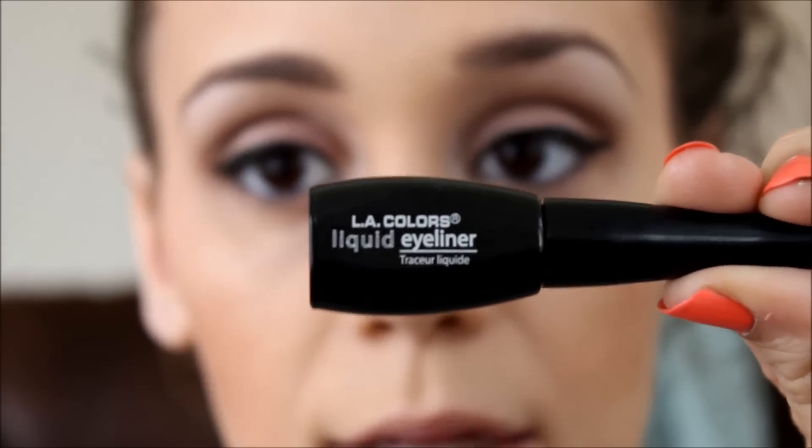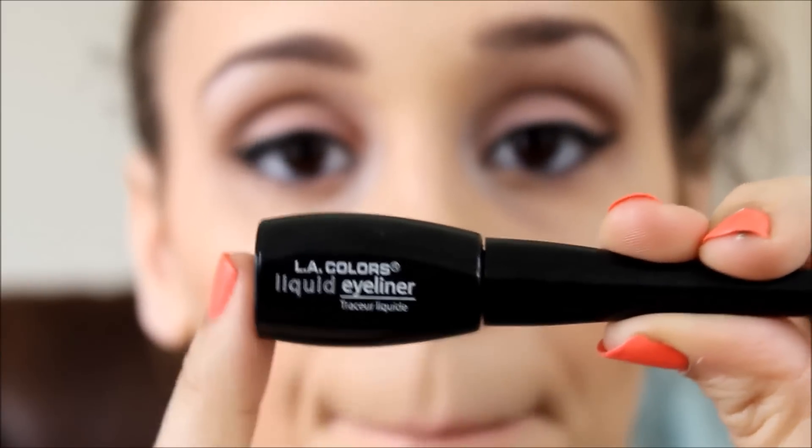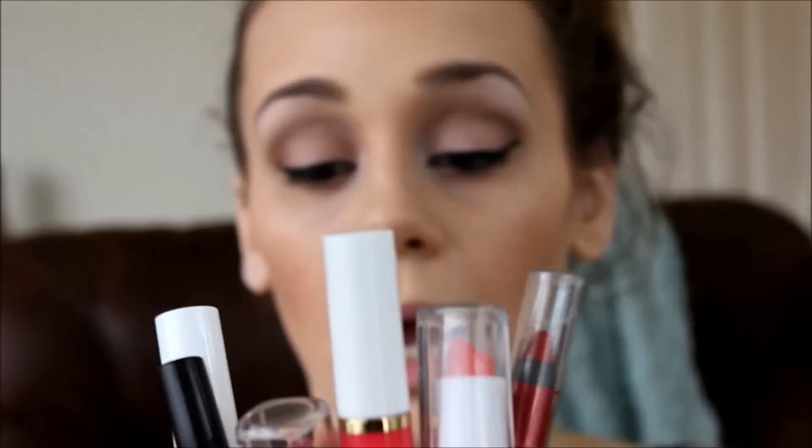Okay, so this wing isn't the greatest — my fault — but can we just talk about this eyeliner? Go pick this up and try it out. I'm serious, this stuff is freaking amazing. I'm going to let that dry and move on to the lips. A little chat about the lip products at Dollar Tree — I had no idea what color I wanted. I'm just going to go for something springy.